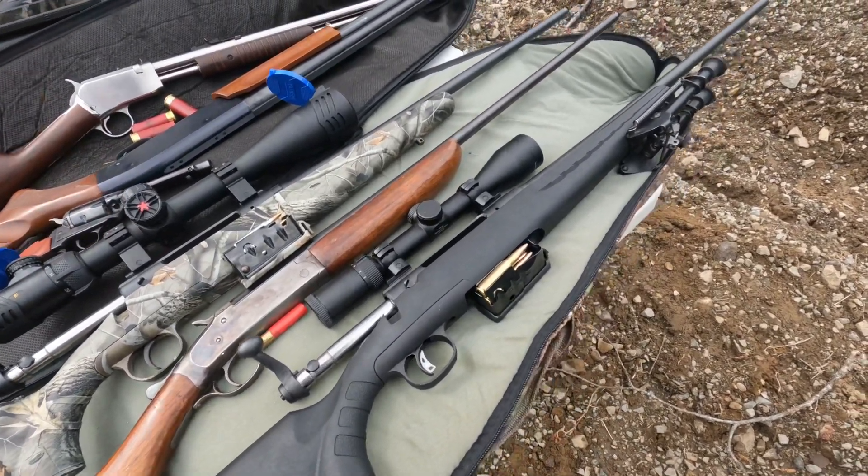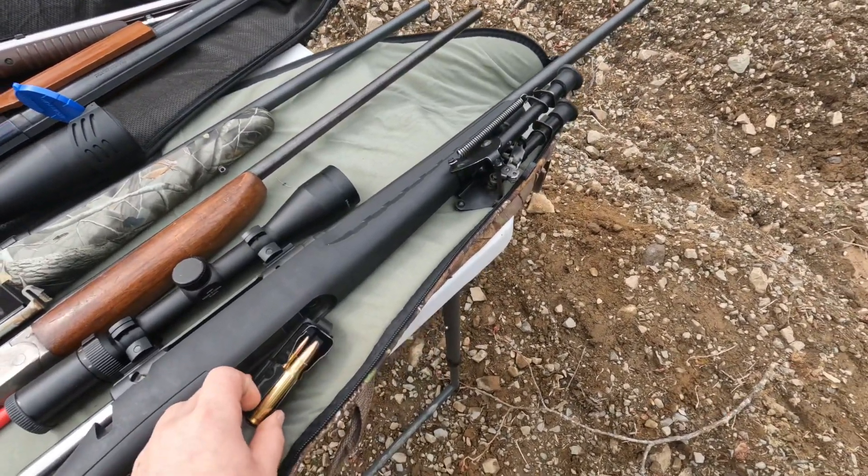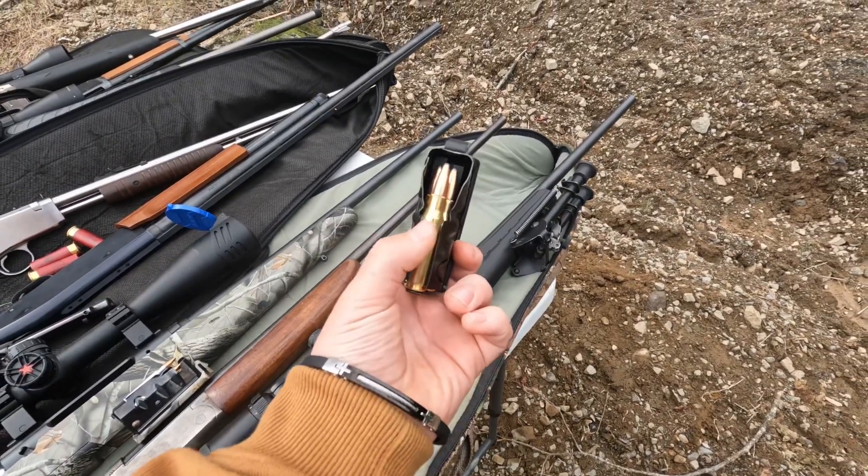And .308. It shoots a little bit smaller than a .30-06. Then a 20-gauge shotgun right here.